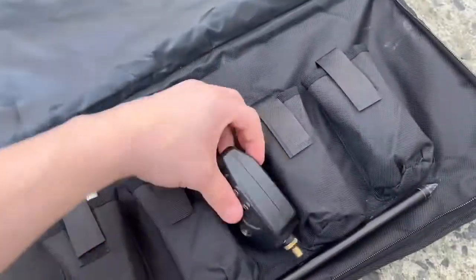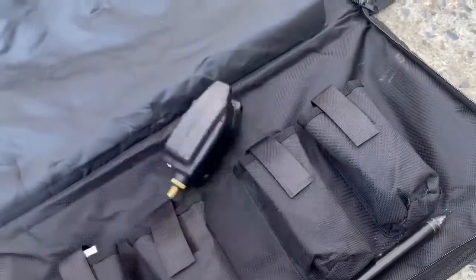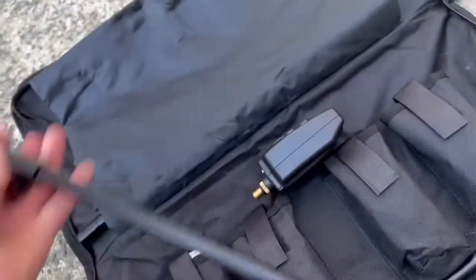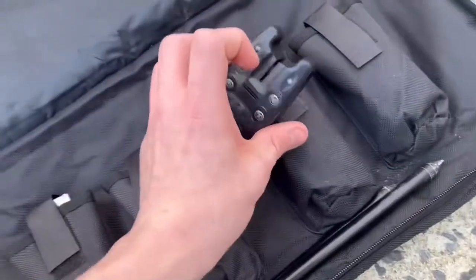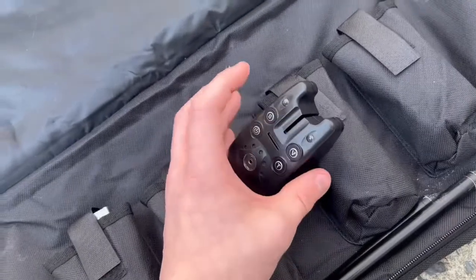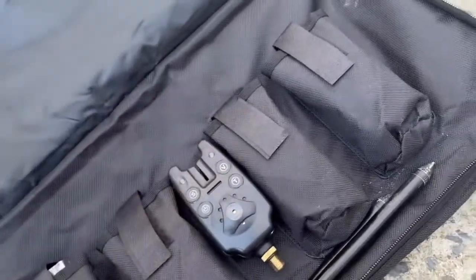Last but not least, I'm bringing my vital arms. Here's the actual vital arm itself and here's the stand for it. If you don't know what these do, you put your rod through this part of it, and when a fish bites, it'll set off the sensor and make a loud beeping noise so you know you have a fish.